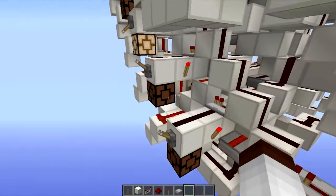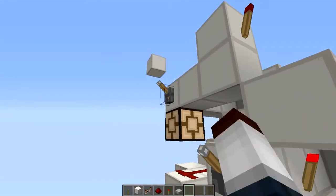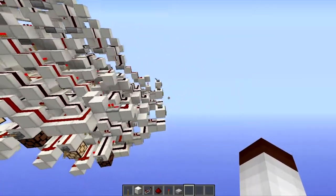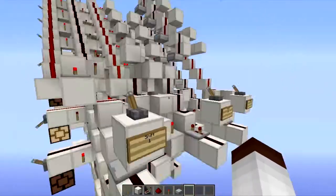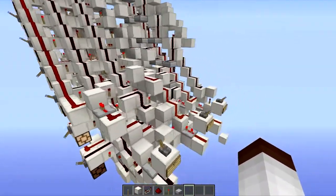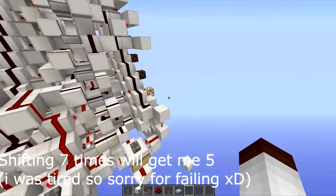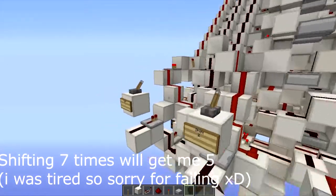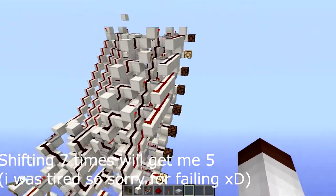Let me put in a different number. Let's do 10. So if I shifted this six times, I think I'd get five. Oh, right — I got confused. I had to shift five times. So yeah, it looped back around.